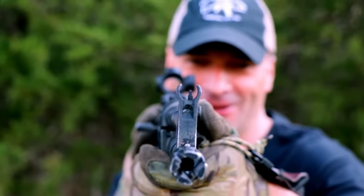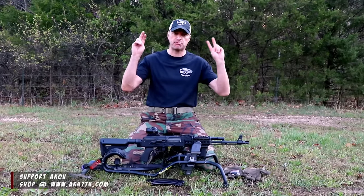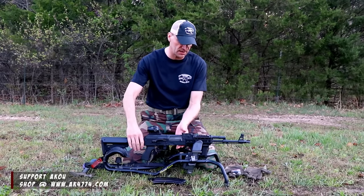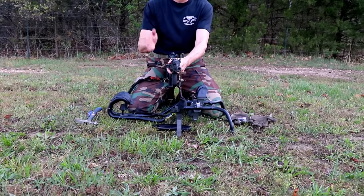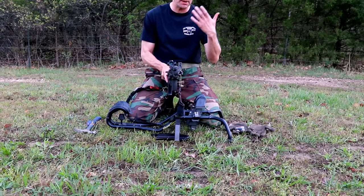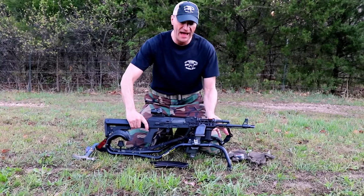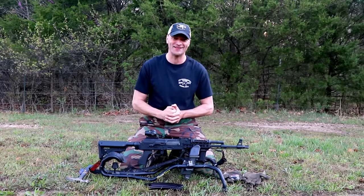There is nothing more annoying than canted AK iron sights, even when you're running an optic. Today I'm going to show you two methods how to fix that. Unfortunately, even premium rifles like this Arsenal can have canted sights, and honestly if you can move the post and zero the rifle, this is considered acceptable. This happens on military AKs too, so it's nothing unusual. And guys, I have seen tons of M4s and M16s with canted sights.